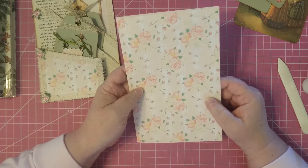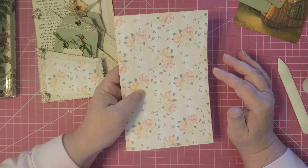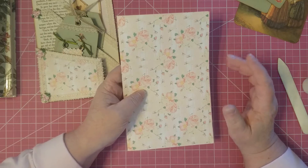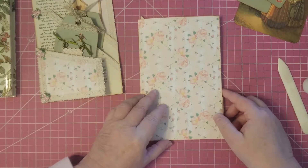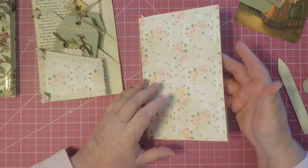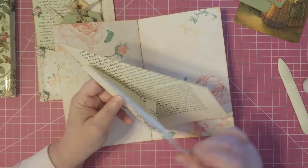If you're going to ink, I always try to recommend inking before you start gluing things down — it's a little bit easier. So I've got my stuff ready over here. I've inked around this one and I've got my book pages ready and folded.